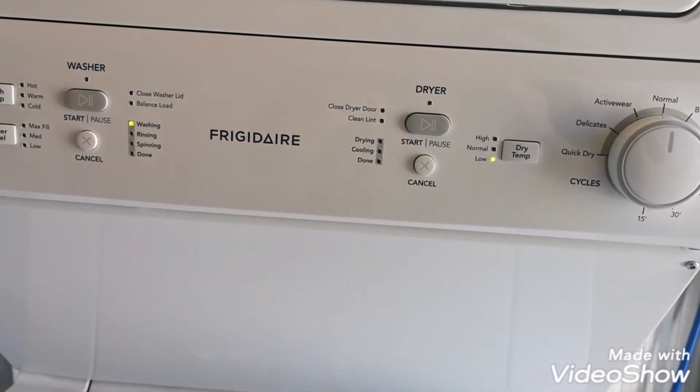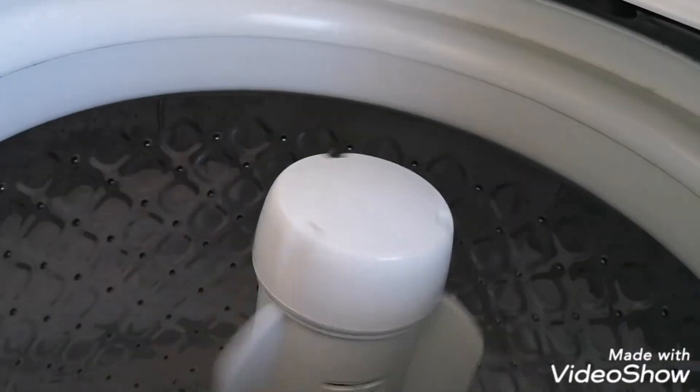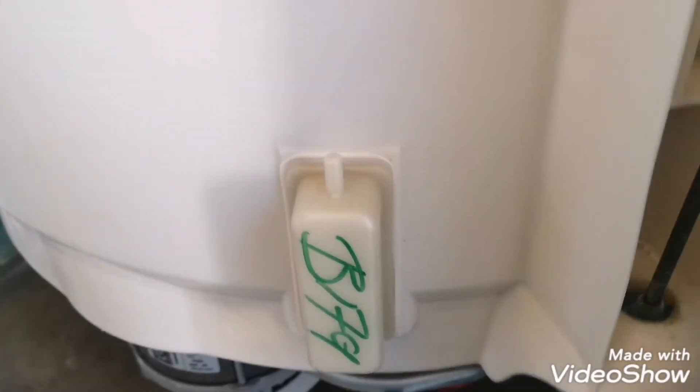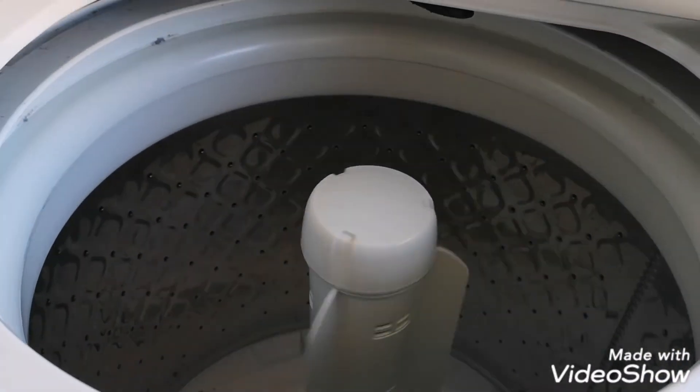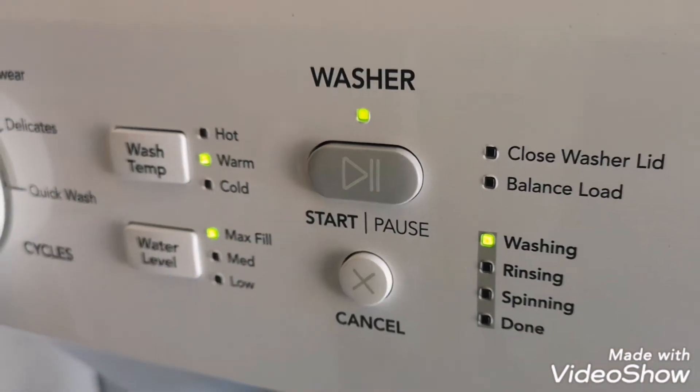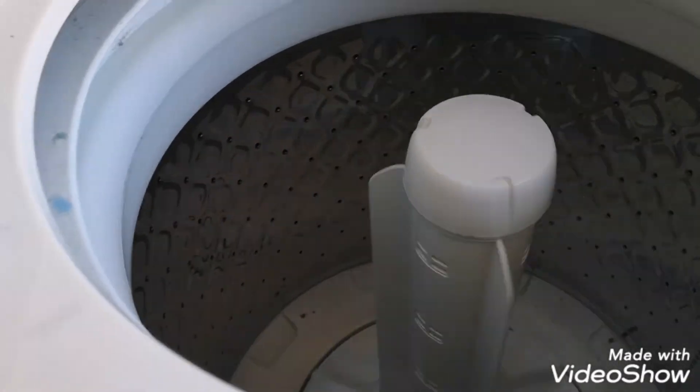Hang on, let me see if I can get the dryer going at least. It's working, it's good here. I had to blow in this pipe here to make it look like there's water in the tub to start it. Here we go. It's not working.